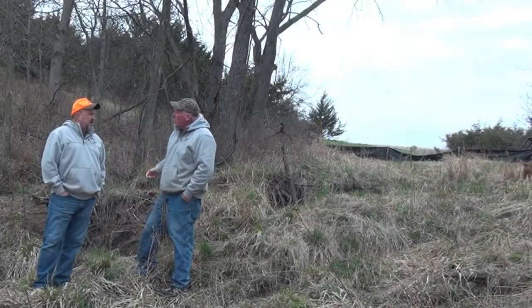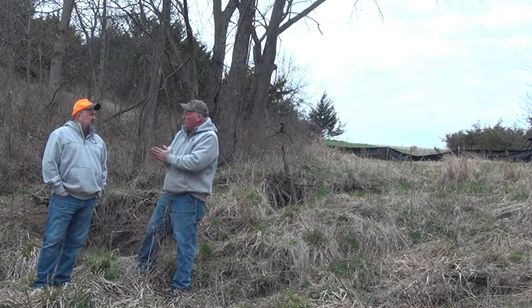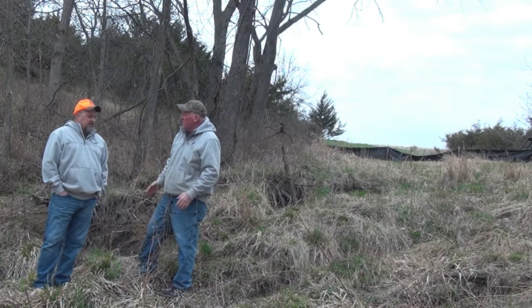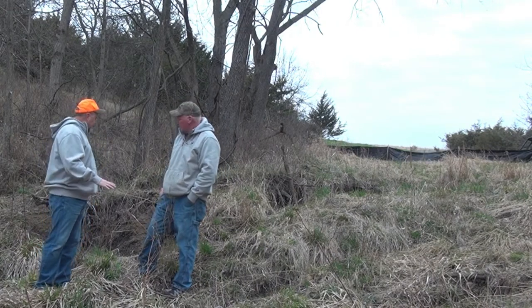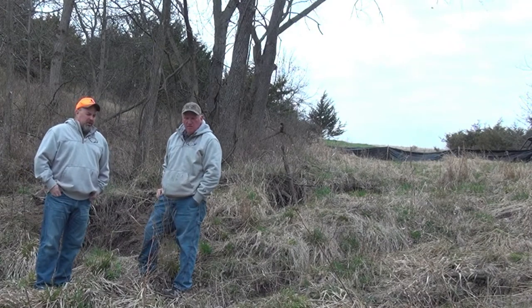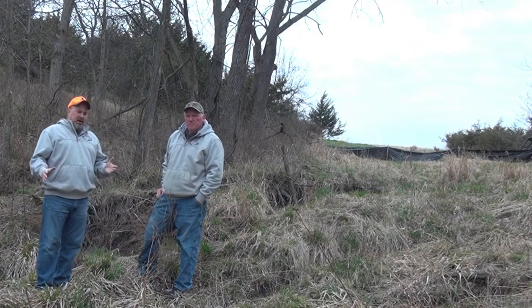We're here and we're going to talk about erosion control using a silt fence. Why do you want to put a silt fence here, and what's the purpose of it? Well, as you can see, we've got quite a bit of erosion here. Two years ago we had a big ravine here, so we put in a pond.